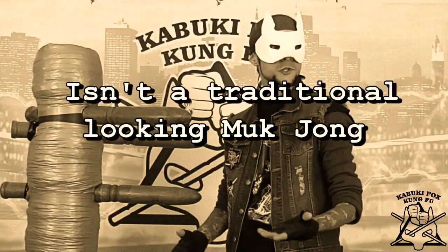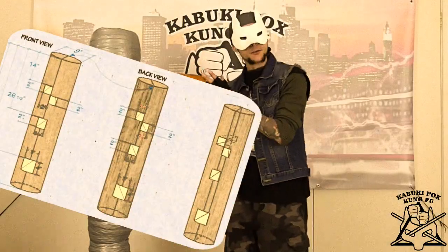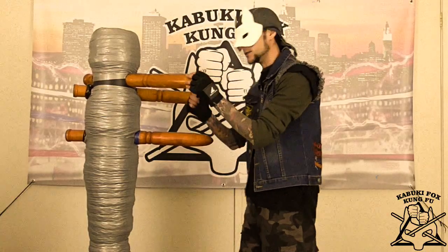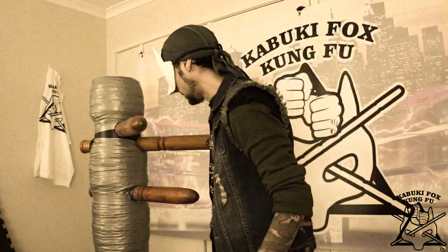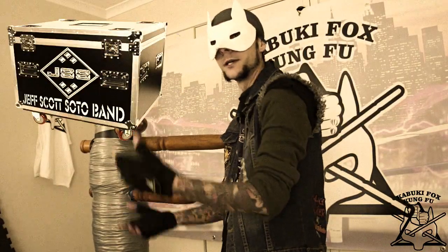I'm going to talk a bit about the wooden dummy. As you can see, this is a traditional-looking Muk Jong. The dimensions are different — the arms are longer than usual, which means that your trapping has to be that much tighter, because we've got that distance to cover. Muk Jong dummies' arms are a lot smaller. The good thing about it is it's nice and portable — I can move it around, I can take it with me.